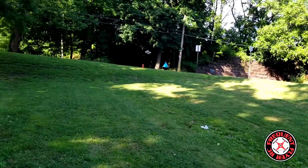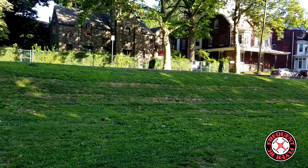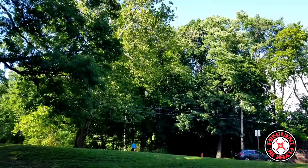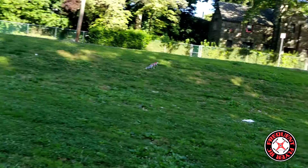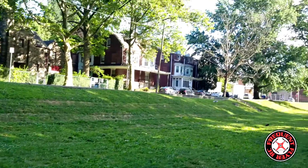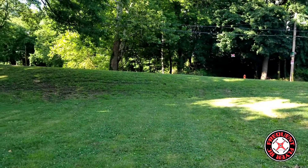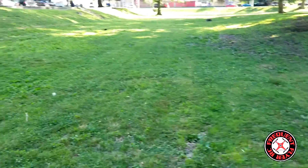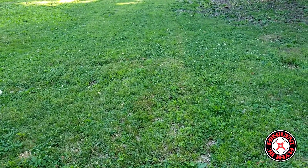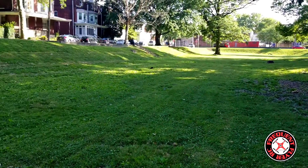The light turns red just like on the Nano QX. Let's get it over here close and see if we can do a power loop with it. It doesn't have that much power even with the more powerful motors. I kind of lost orientation — that's the only thing about this guy, it's hard to see orientation. I got the rear props red and the front props gray.